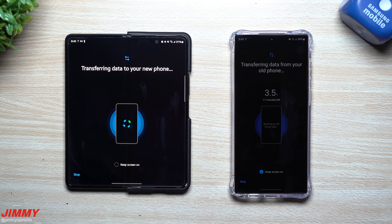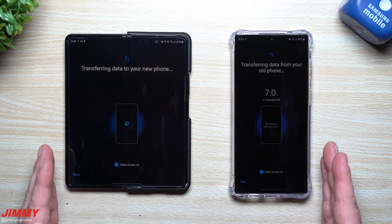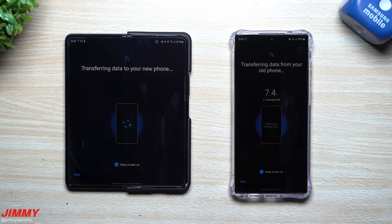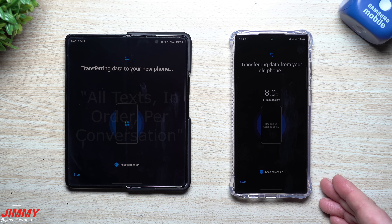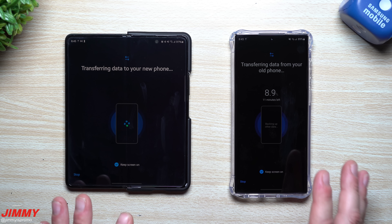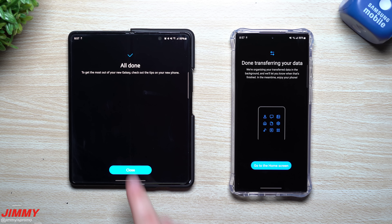You can customize what you want to move over or just move everything. One thing that could take the longest is your messages — if you have thousands and thousands of messages from the whole time you've held your phone, that will take the longest, because it puts everything in chronological order and moves over text, images, MMS, and SMS. I'd suggest doing just the last 30 days or another short time frame.